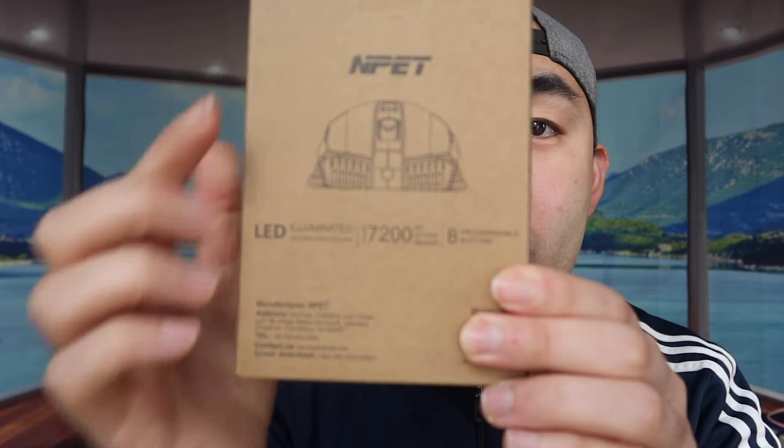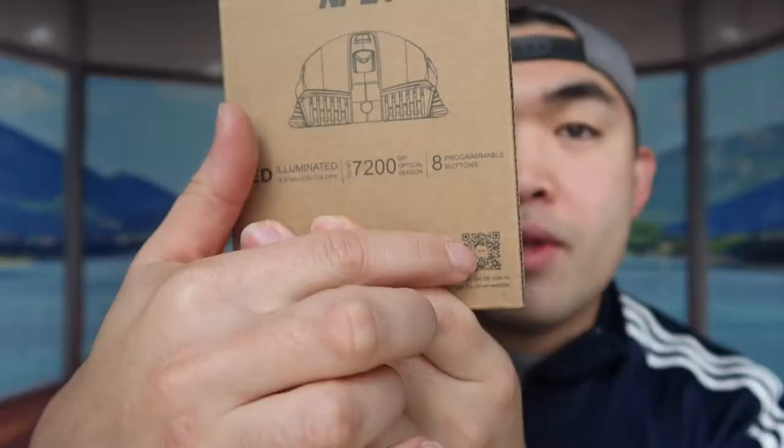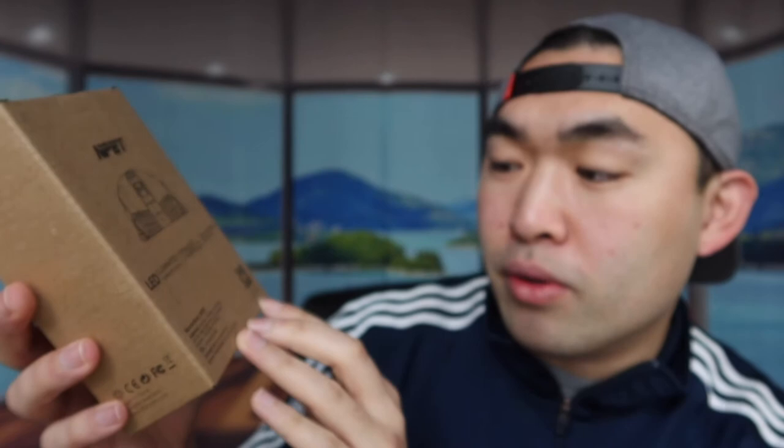This mouse has a backlit LED light and is programmable. Looking at the back, it has up to 7200 DPI and eight programmable buttons. You can scan the QR code on the corner to get to the driver website if you want to program the buttons.